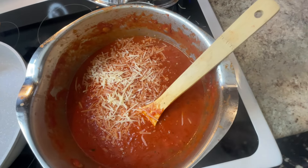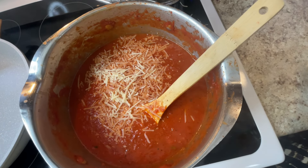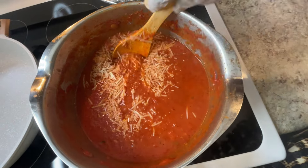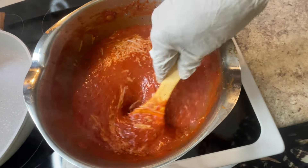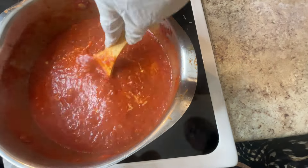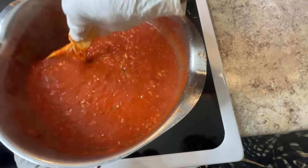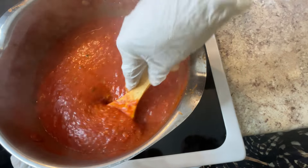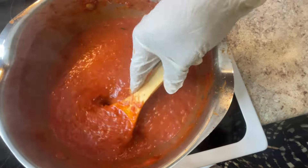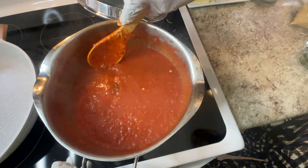That's all I need — I don't need too much cheese because it's so good. Let me stir this up. It's nice and chunky. I'll let the cheese, cream, and basil cook in for a while and then I'll get back with you.